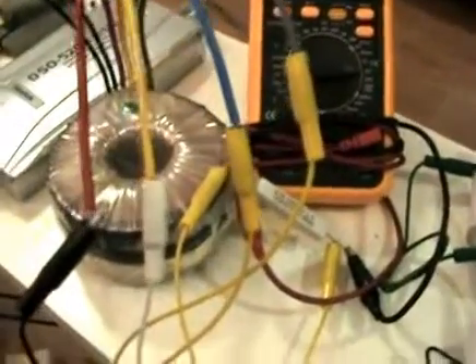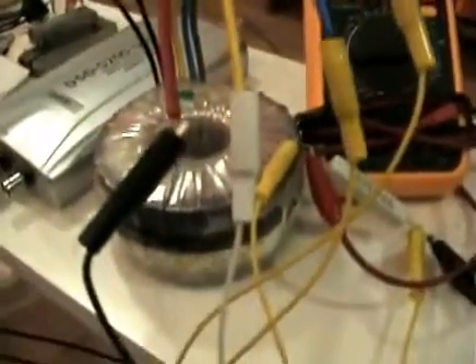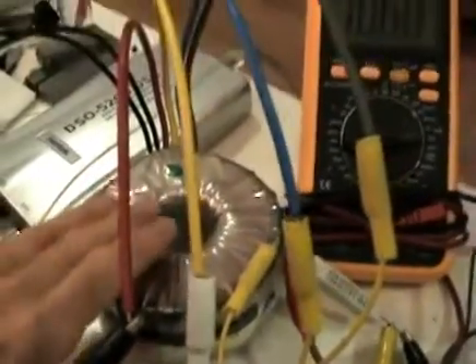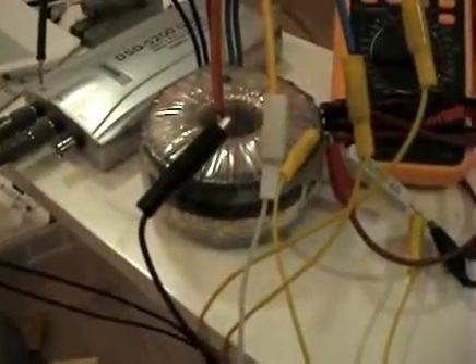Hi everyone. I thought I'd do this video — I've been experimenting using standard transformers with a delayed lens effect, or actually a phase shift.